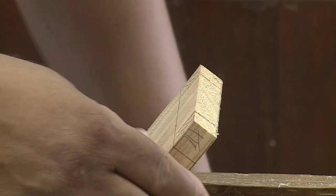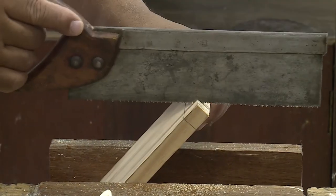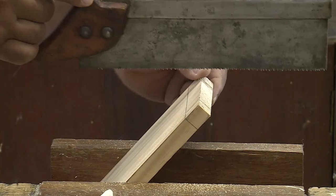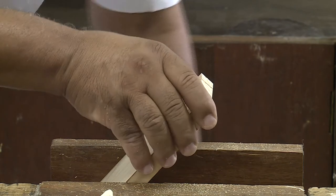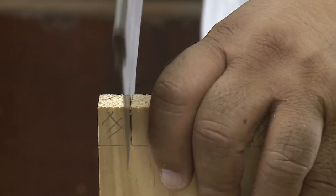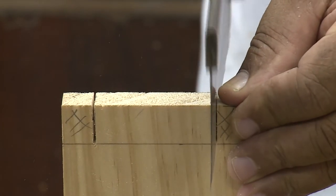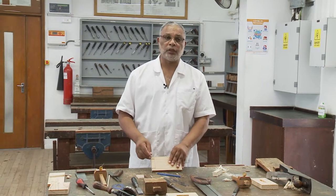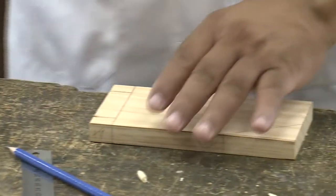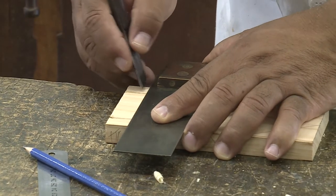We are now going to reverse the piece of wood and cut on the other side. Now, to finish cutting in this direction, I am now going to place the wood in this way and continue cutting. Before we remove the waist across the timber, I am now going to use the marking knife to cut the first layers of fibre here, so that we have a nice and clean finish of the wood.